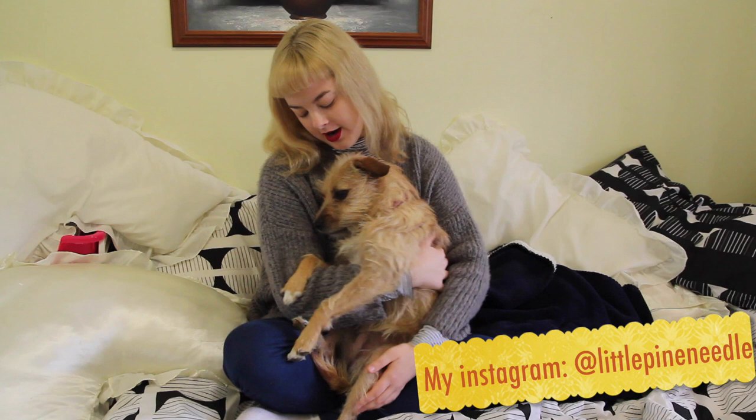Everybody meet my puppy, Ella! She currently lives with my parents, and my parents live in a pretty cold part of Australia. Yes, Australia does have cold parts.